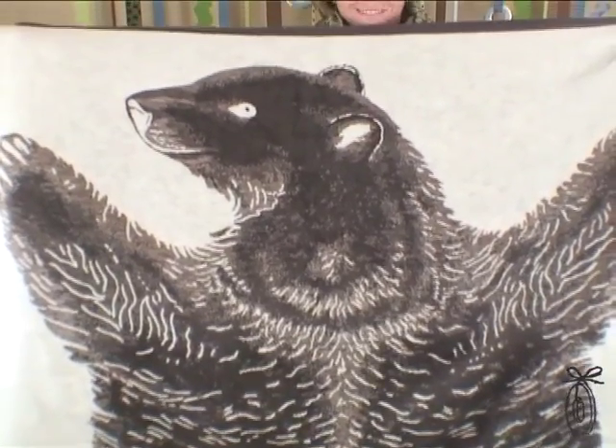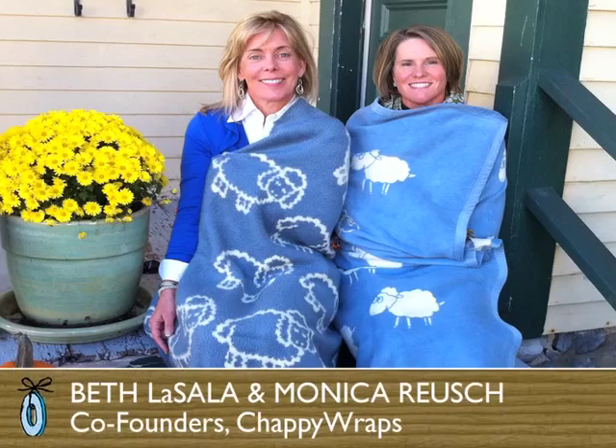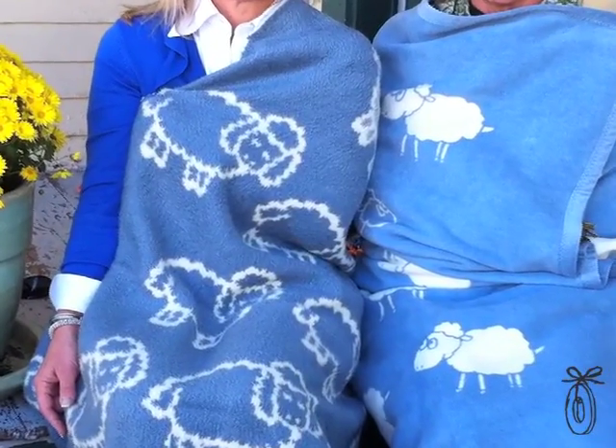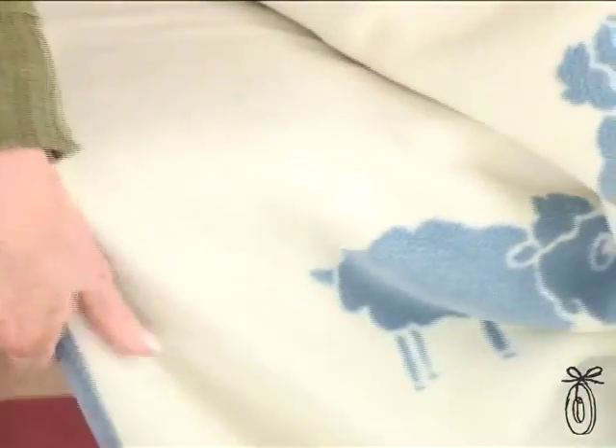These blankets were actually inspired initially by a favorite blanket. My partner, Beth LaSala, had a blanket that was similar to this as a child, and she and her three sisters constantly fought over it. So this is her lambie recreated. And we decided we'd come up with this concept to create a company, Chappie Wrap, that offered everyday blankets for life.